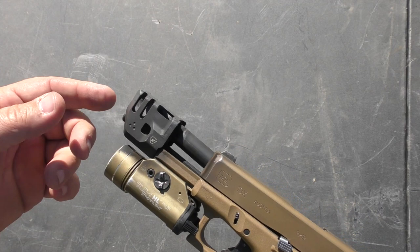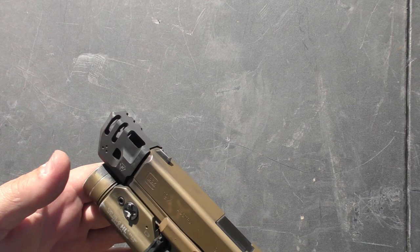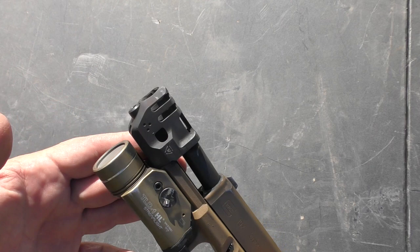As you shoot it, not only are the gas ports mitigating recoil, but the forward movement of this is also helping to mitigate recoil as well. Now I know some people would see this and think that it's a weak design, but that has not been my experience. I've had well over 500 rounds through this and it has worked flawlessly.